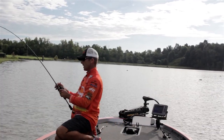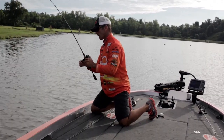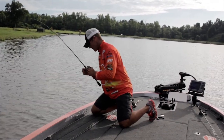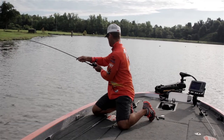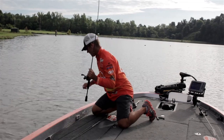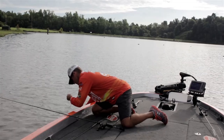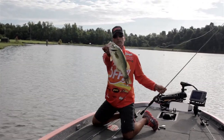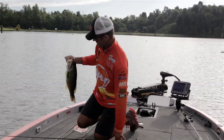I got him on this new Denali Covert cranking rod and this new Lew's Tournament Pro Reel. I don't even know what I've got yet. He's pretty nice — not that big, he's just mean. Oh boy, there's a chunk. Look how fat he is! Got him on the Scatter Rap.